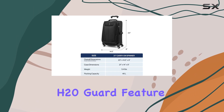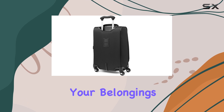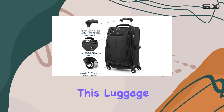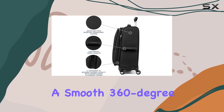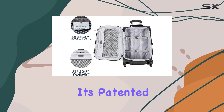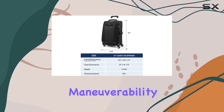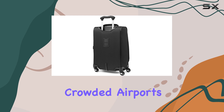The H2O Guard feature is a standout, protecting the interior lining from moisture and ensuring your belongings stay dry during your travels. One of the standout features of this luggage is its four-wheel spinner design, allowing for a smooth 360-degree roll. The power scope handle, with its patented contour grip and rubberized touch points, provides excellent maneuverability and comfort, especially when navigating through crowded airports.